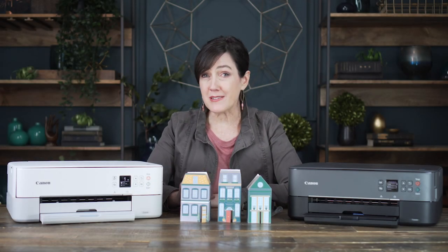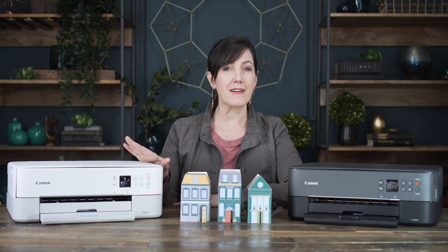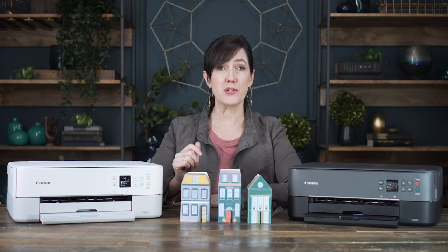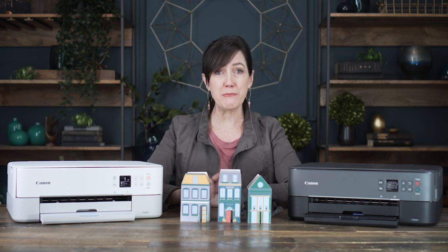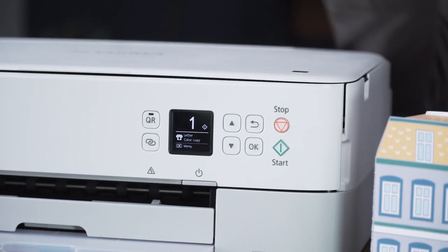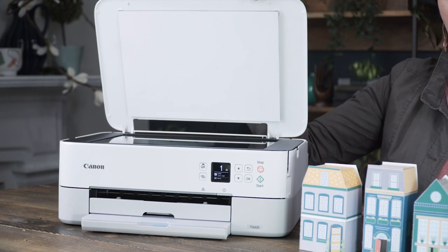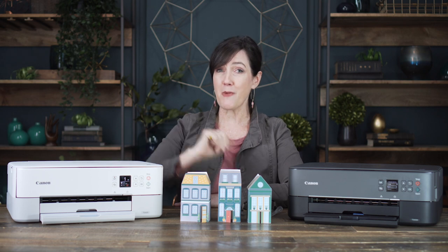Another thing that's important to me is something that's technically simple, and out of the box, it's easy to set up. You can use your smartphone, your computer, your laptop, and you can use the OLED screen to navigate the printer functions. This is not only a printer, but it's also a scanner and a copier, which is important in my small home studio.